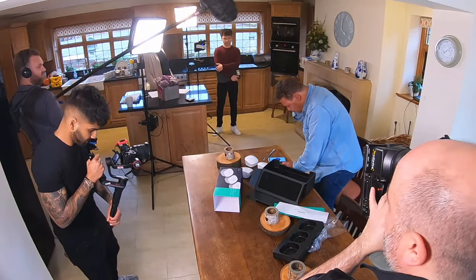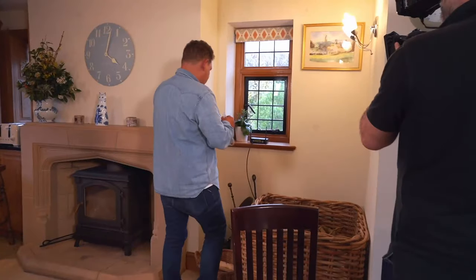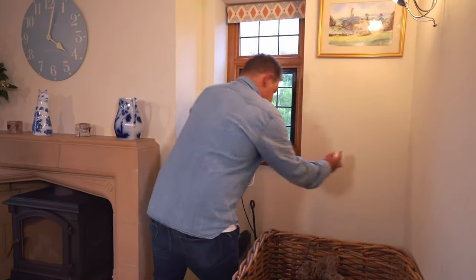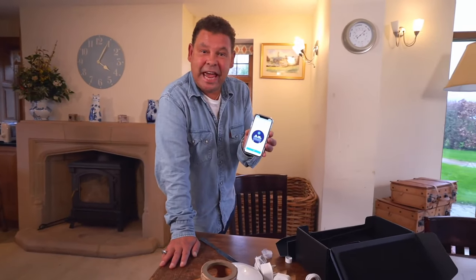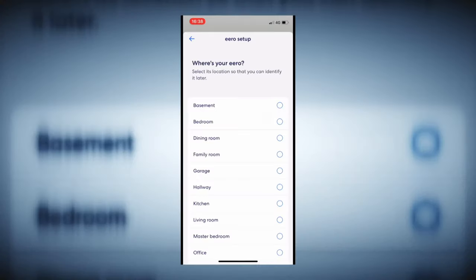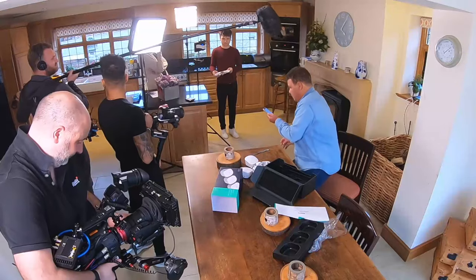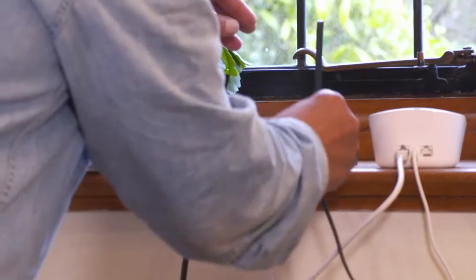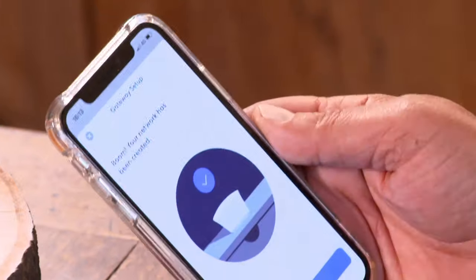Unplug modem and old router from power. Connect Eero to modem — so this goes into here. And then that plugs into the wall, like so. Eero detected. We can't seem to connect your Eero to the internet — make sure that your modem is plugged into an electrical socket. Get the modem plugged into the wall. Of course. Try again. Boom! Your network has been created.